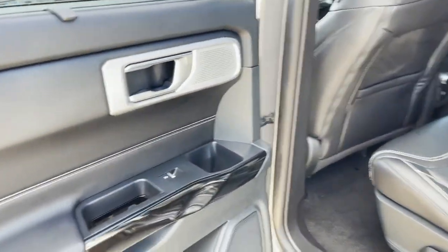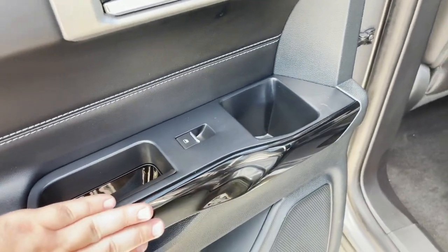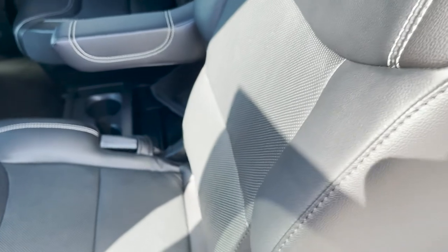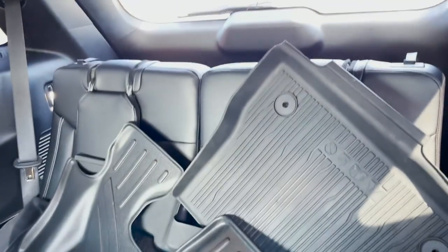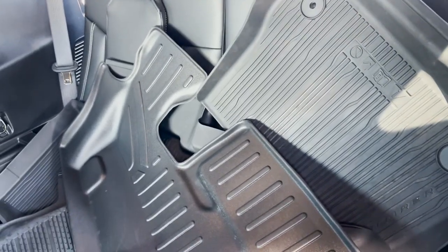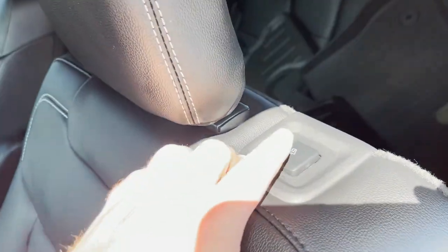The back seat door has a very similar design to the front — some gloss black here. The seats are two captain's chairs in the second row, and then the third row has rubber mats on it. We'll go ahead and try to jump back there — you push this button and the seat folds forward.